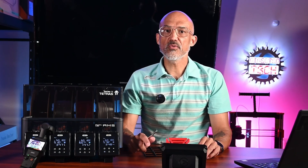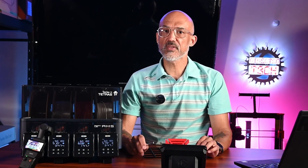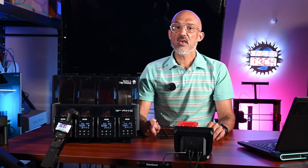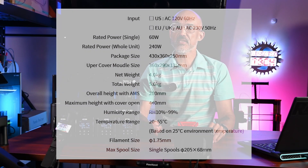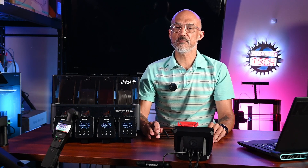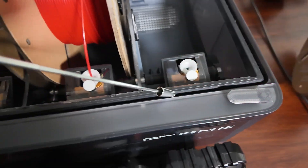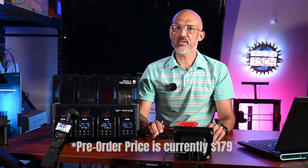Stage 1 actively removes moisture. Stage 2 can utilize a lower temperature to maintain low humidity for long prints. You have full control over the second stage parameters, including an unlimited time duration. Key specifications: max temperature of 65 degrees Celsius, humidity control from 10 to 99 percent, spool support up to 205 millimeters in diameter and 68 millimeters in width, 60 watts for a single dryer and 240 watts with all four running. Automatic vents on the back open during drying and close when the cycle is complete. All openings have rubber gaskets. At $179, it's aggressively priced for all the features it brings to the AMS.